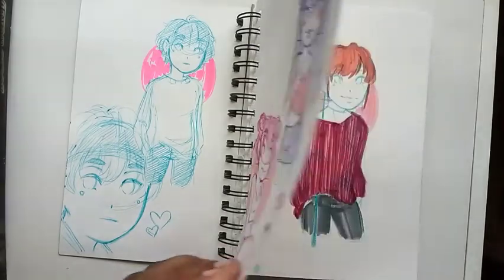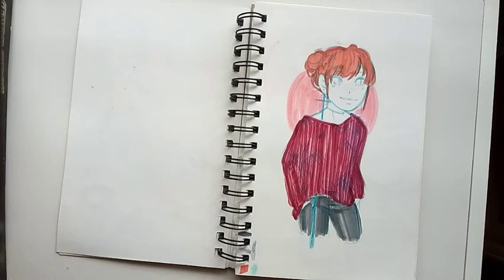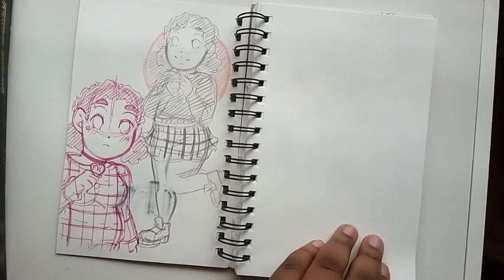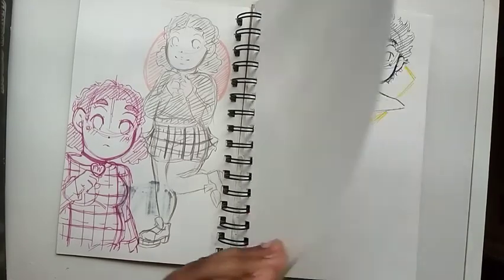I drew Ico a lot in this sketchbook — you'll notice. This is actually a guy version of Ico but I quickly stopped it because he looks exactly like Naoya. So I'm gonna have to be a little more creative in creating her guy version. And here are some doodles of Ari that I really don't like, and I left this page blank for some reason I don't know.